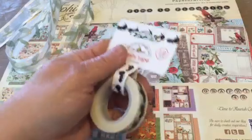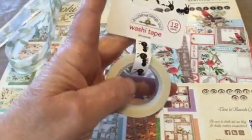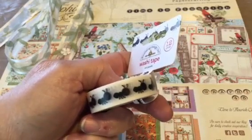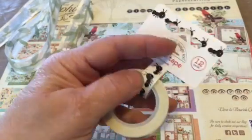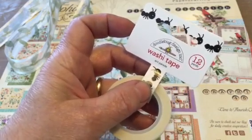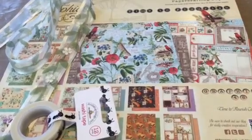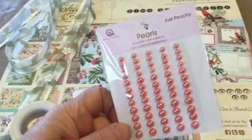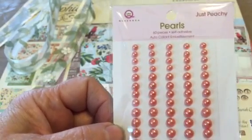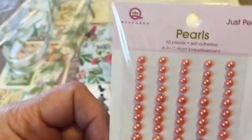My friend gave me a hard time for buying washi tape because she's seen how much washi tape I have. But I couldn't resist this little ants design for my summer crafting and scrapbooking. This is Doodlebug Design washi tape and I'm doing a lot with the coral-peach, and I ended up buying some others at a different store.